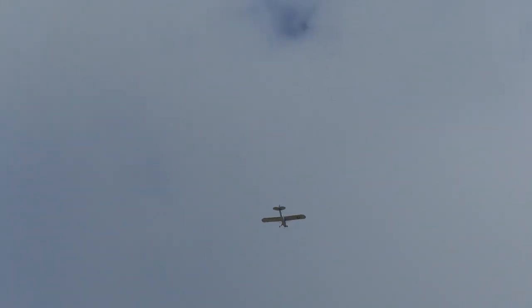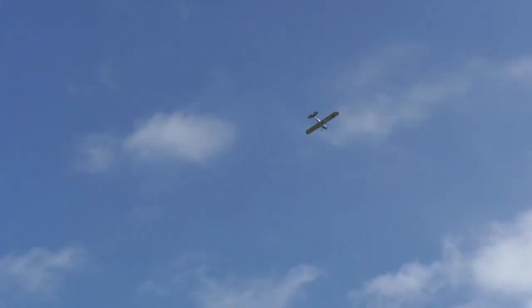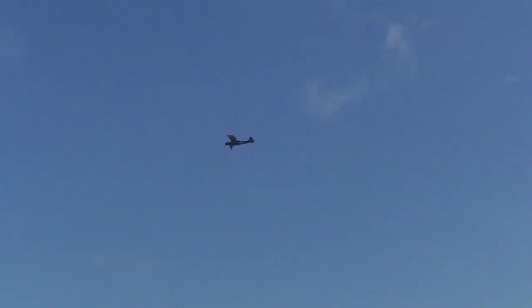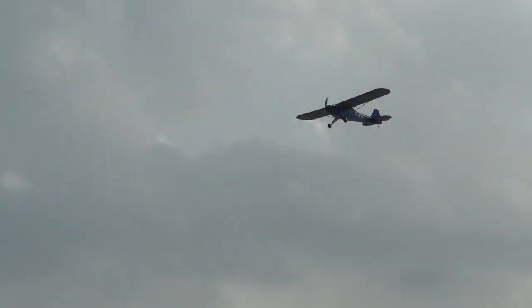The rudder is surprisingly effective — able to flick the plane around with ease. Then I had an idea: let's see with rudder only. The rudder is real effective. That is just rudder only — a little bit of elevator and it whips right around. Even with ailerons, the cub maintains its rudder-and-elevator-only heritage. I think it just might turn faster with rudder than with ailerons. Rudder only — I could do this all day.